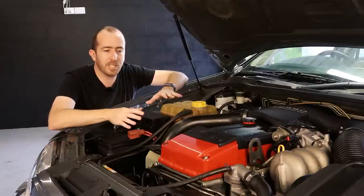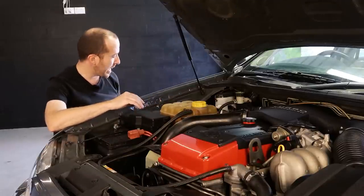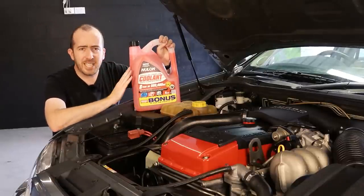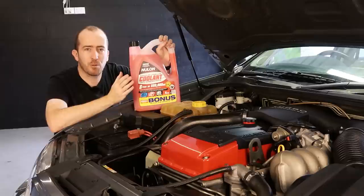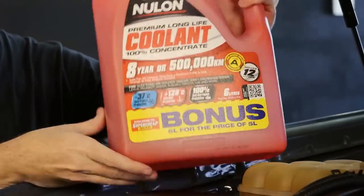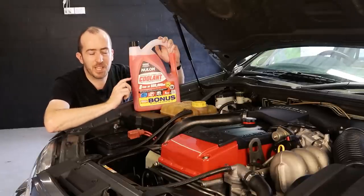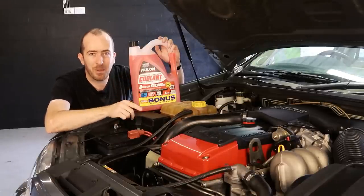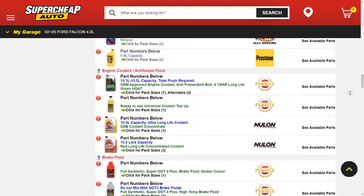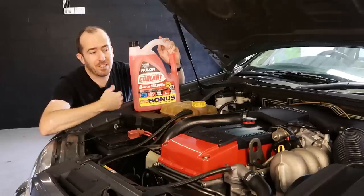Obviously if we're going to be dumping the existing coolant, we're going to need some fresh coolant to put back into the system. I've gone for this Neulon Long Life Premium Coolant. You can get this in red and green. I'm not really sure what the differences are technically between the two colors, but do have a look and see what your vehicle's owner's manual specifies. This car already has the red coolant, and according to the information on the Supercheap Auto website, this car can run red or green coolant. So I went for the red.